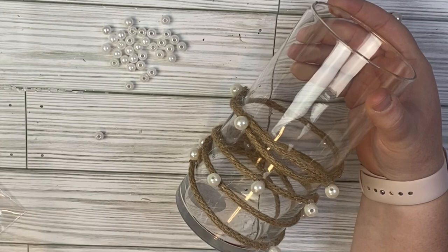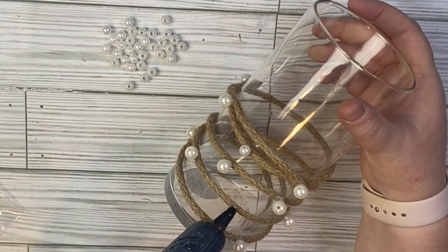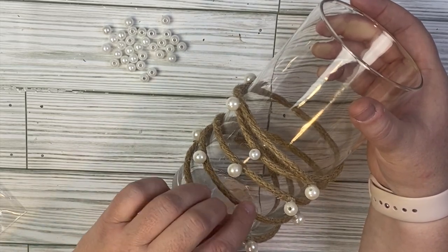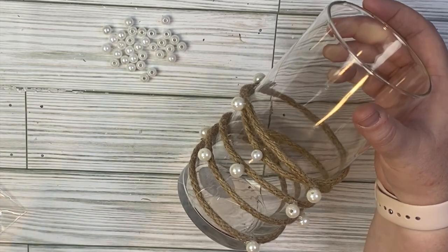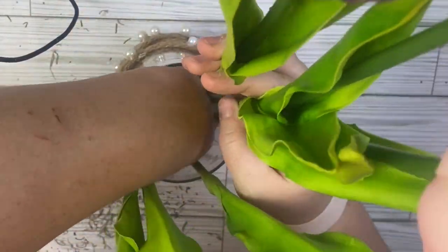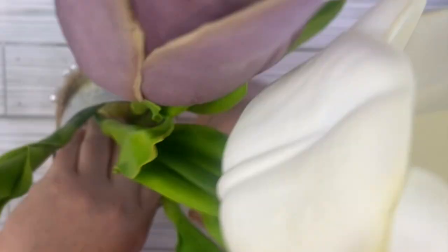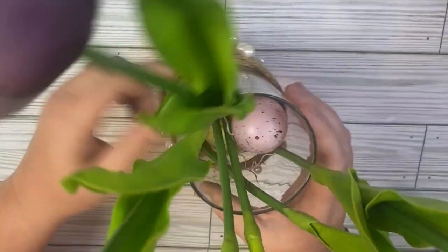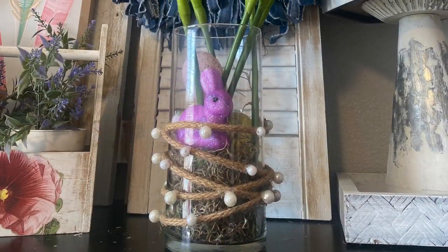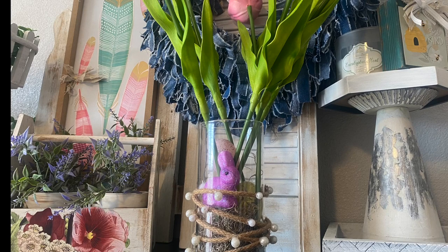This is a really pretty project. You can do a couple of different things with it — use it as a candle holder with some white rocks from Dollar Tree, or make a centerpiece like I'm doing here with Easter and spring décor on the inside. Once I get all the pearls on the outside, I added faux tulips I got from Target Dollar Spot, then Spanish moss, eggs, and a bunny. I think this turned out so cute — it's definitely customizable with whatever flowers or fillers you want inside.